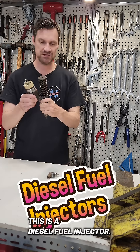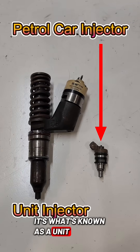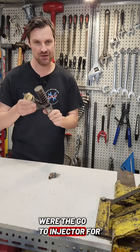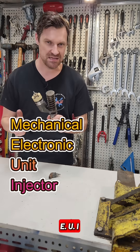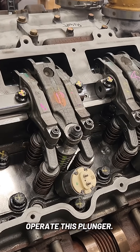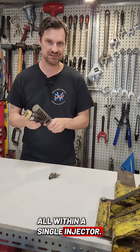This is a diesel fuel injector — it's also a fuel pump. It's what's known as a unit injector, mostly replaced nowadays by common rail systems, but a few years ago these were the go-to injector for heavy diesel applications. This one is called a MEUI, a mechanical electronic unit injector, and it uses the camshaft to operate the plunger so it can inject diesel fuel at very high pressure within a single injector.